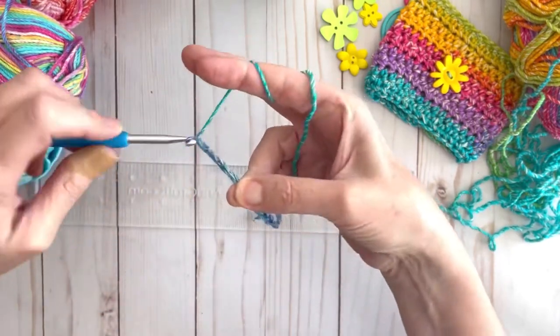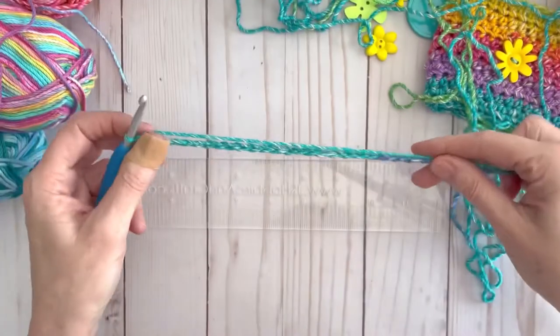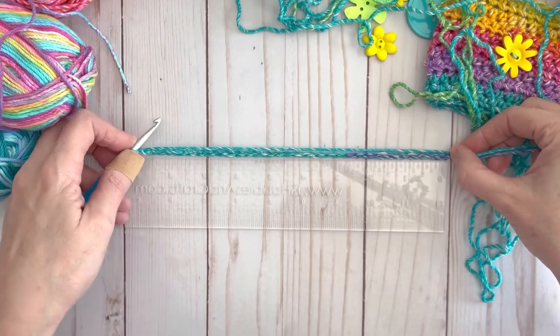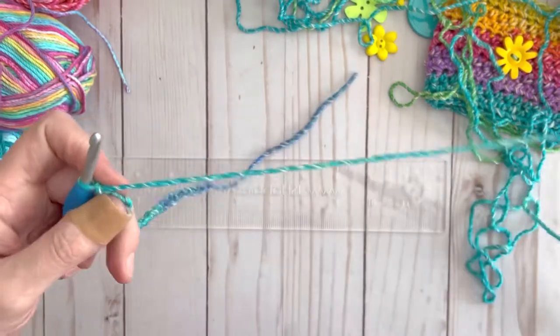...8, 9, 10. Now we can measure our chains and we can see that once we stretch it a little bit, it does end up to be about eight and a half inches with 30 chains, at least with this yarn.